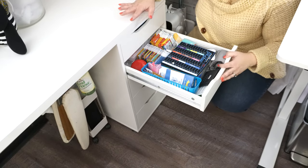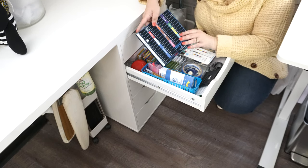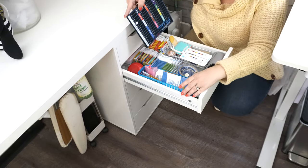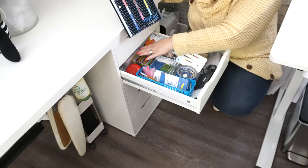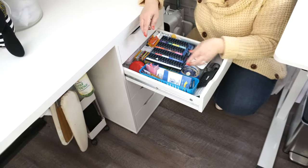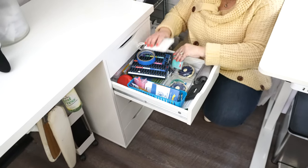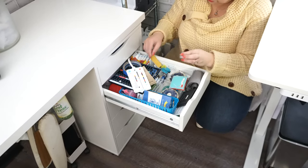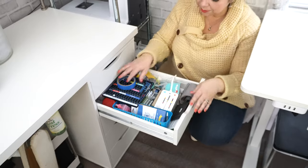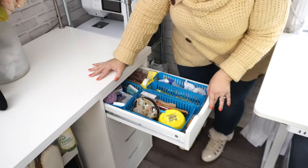This drawer is definitely the second most used, and this is all my needles. I love having lots of needles in stock. I have a pad that keeps all the needles in my machines organized, and then throughout the whole drawer are different packs of needles. Some in the back are older needles that I collect. I've also got a whole bunch of stuff here for hand sewing — different thread waxes, hand sewing tools, and all my hand sewing needles.